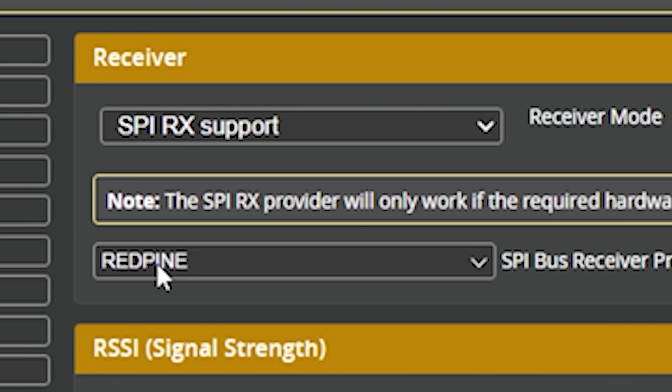Betaflight just supports it — specifically Betaflight 4.2. If you've got an older whoop with 4.1 on it, you're going to need to upgrade to 4.2. On Betaflight 4.2 and newer, set it to Red Pine, save and reboot. You're halfway there.